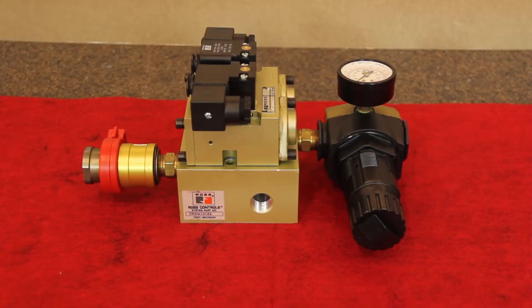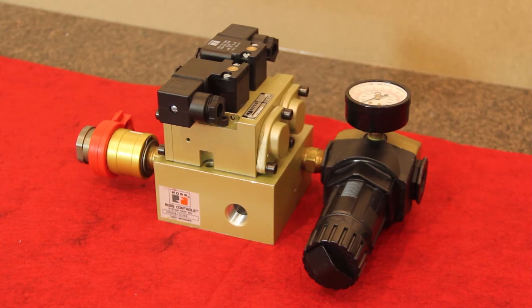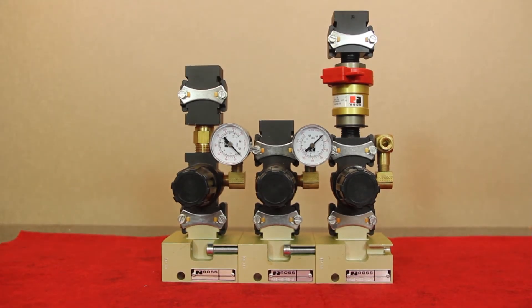Two basic manifold sizes are available. The N12 model is a basic three-quarter unit with three-quarter inch inlet and outlet ports. The other is the N20 model, which is a basic inch-and-a-quarter unit with inch-and-a-quarter inlet and one-inch outlet ports. All N12 product configurations will connect together and all N20 product configurations will connect together, but you cannot mix the two different header sizes.